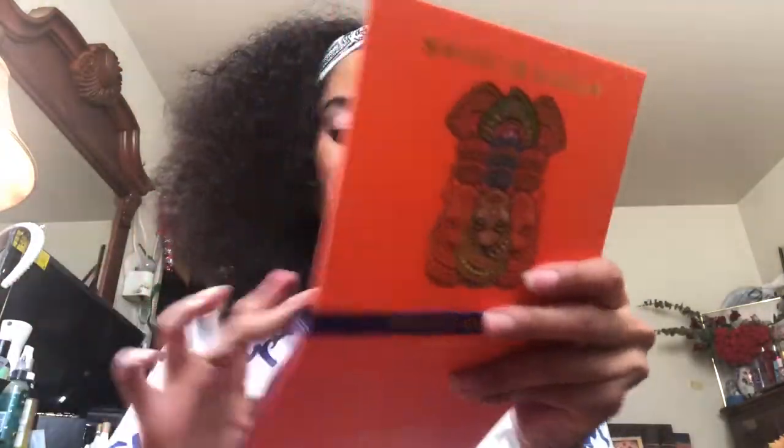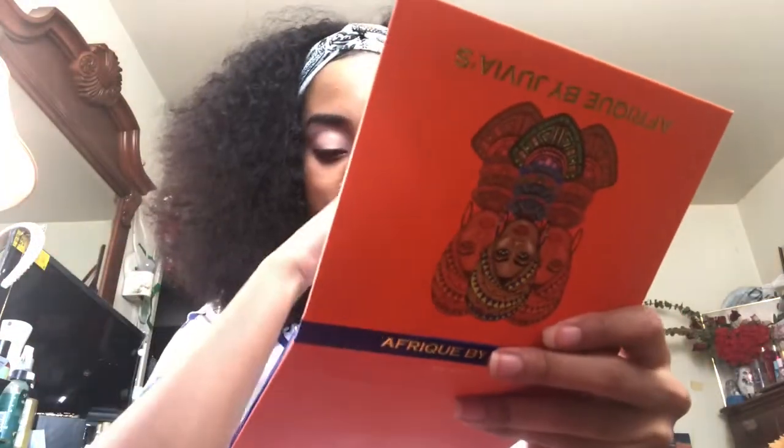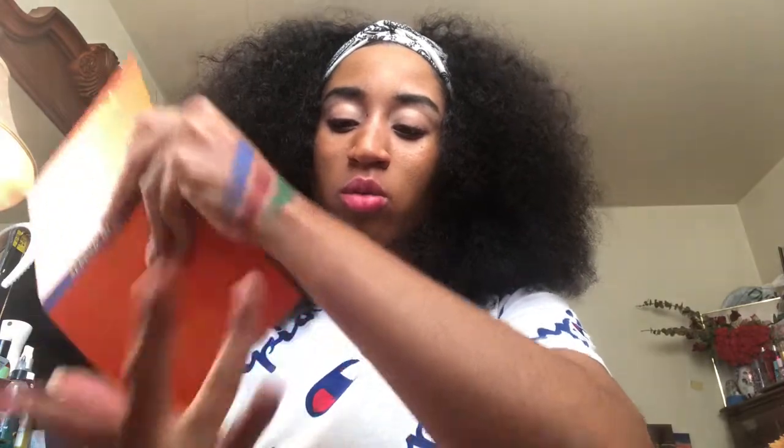Look at that! Let's swatch the green — that green though! That green is really pretty. Let me see what else — I'm going to go to the ones I'm actually going to be using.